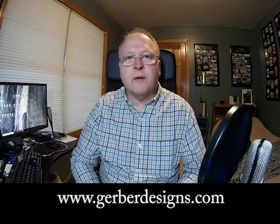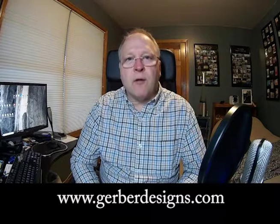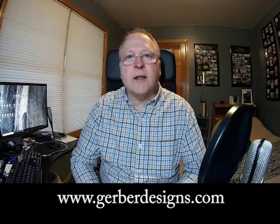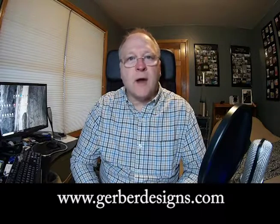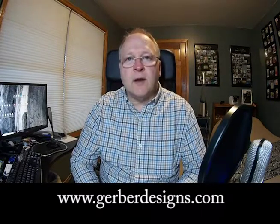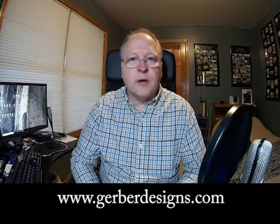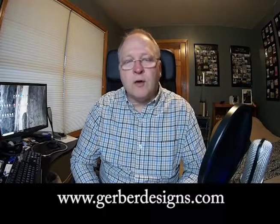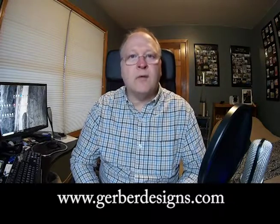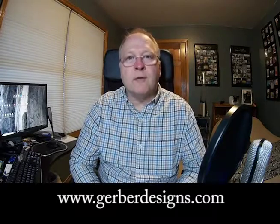Thanks for watching part six of the Bally Pinball MPU Repair videos. Hopefully everything worked out okay for you, and you got your seven flashes of the LED, and you can put your board in your pinball machine and give it a try, unless you need to update the EPROMs. The next video will cover jumper settings where we uninstall the chips and upgrade the jumpers so they'll work with 2732 EPROMs. Once again, thanks, and please share and like my video. Have a great day.